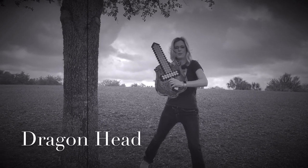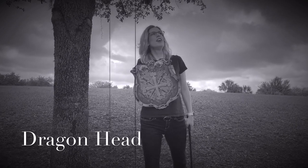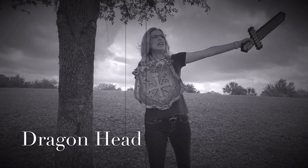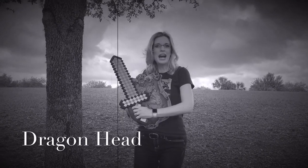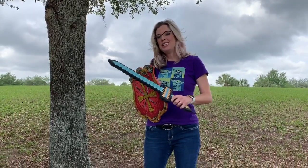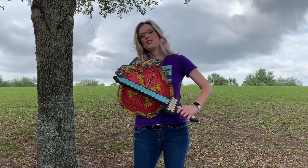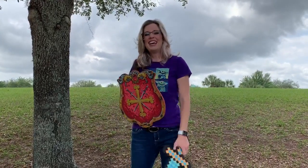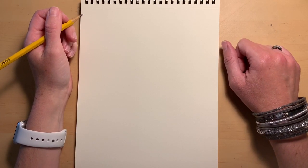Hello everybody, welcome back to HMA Gallery! Today we're going to be diving into the wonderful world of medieval times with kings and queens and castles and dragons — well, maybe not fully, but it's fun to pretend sometimes. Today we're going to use our imaginations and we are going to be drawing our very own fierce dragon head, so come along and draw with me and let's have some fun together.